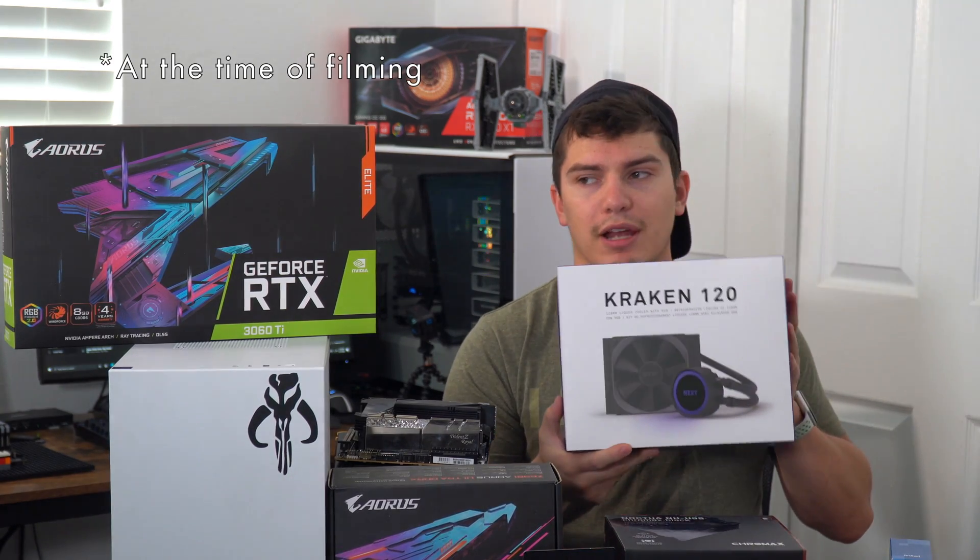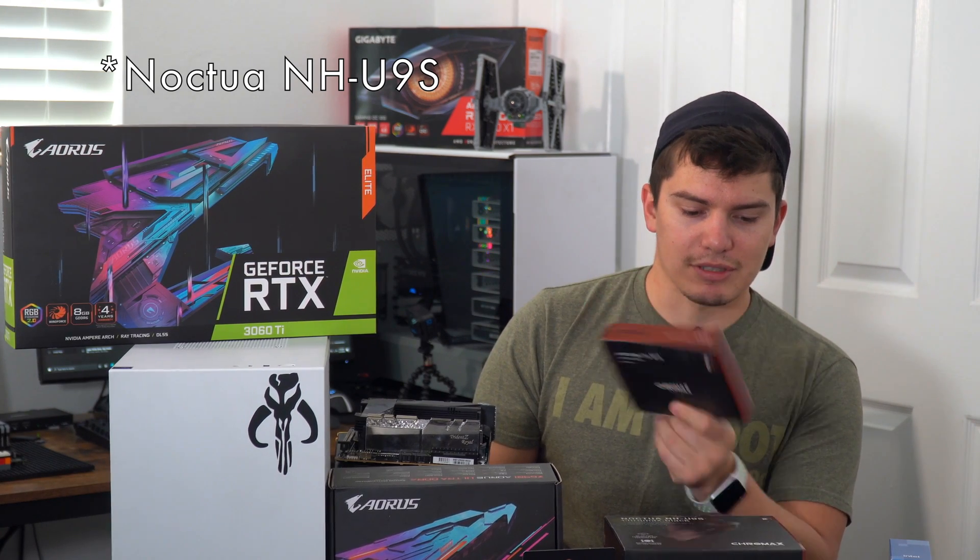I did want to liquid cool it, but NZXT does not have the brackets in stock for their Kraken. So I do have to wait to get that bracket. I was able to get the Noctua cooler for the LGA1700 socket type. So let's see how it goes — let's see if it can handle it.